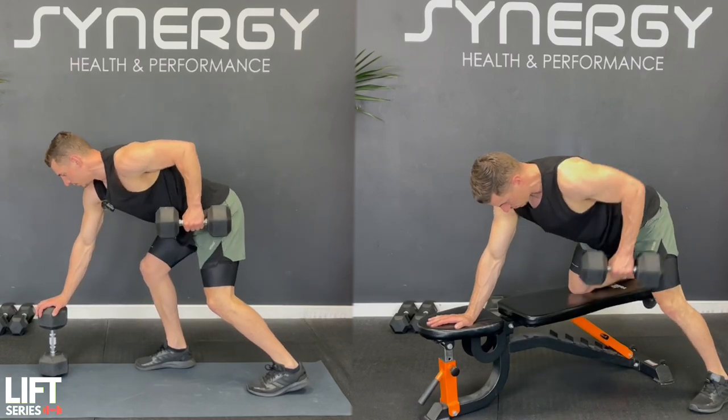Today I'm going to take you through a 30 minute upper body dumbbell workout. You can do this with or without a bench - I'll show you options for both. We're going to kick things off with a very brief bodyweight warm up, then we'll get into the main strength supersets with the dumbbells.